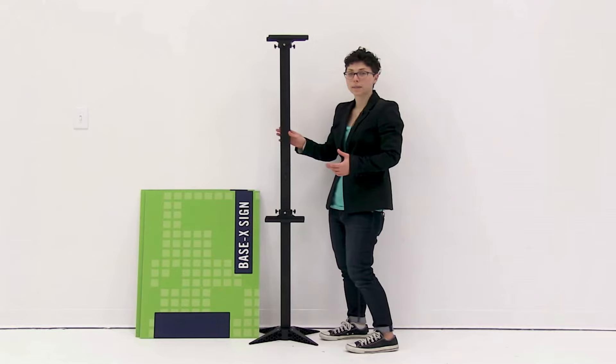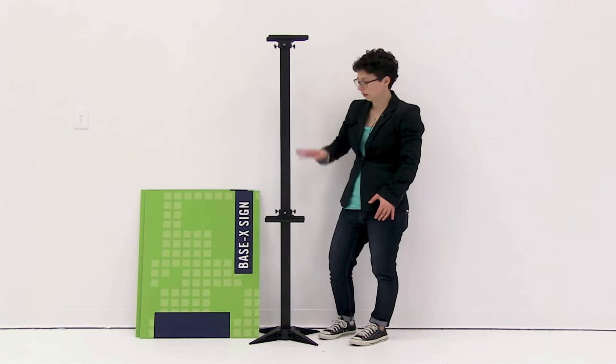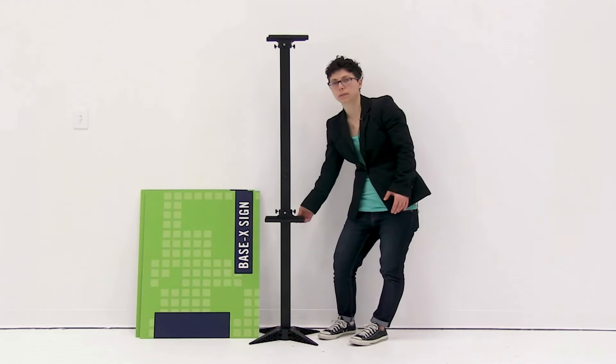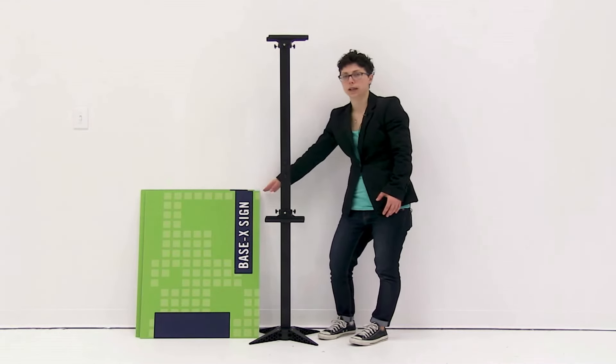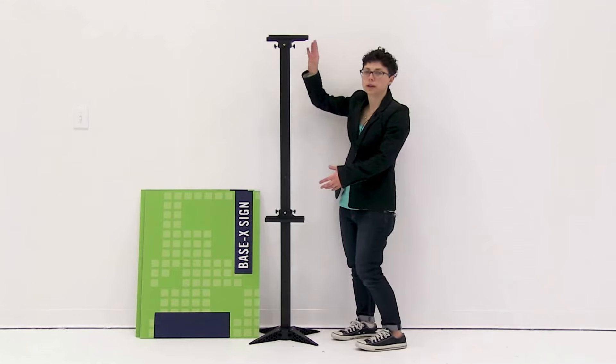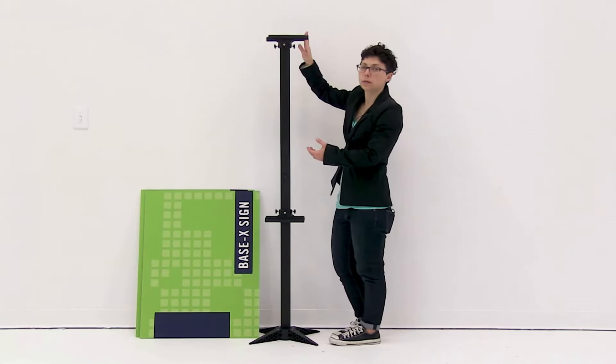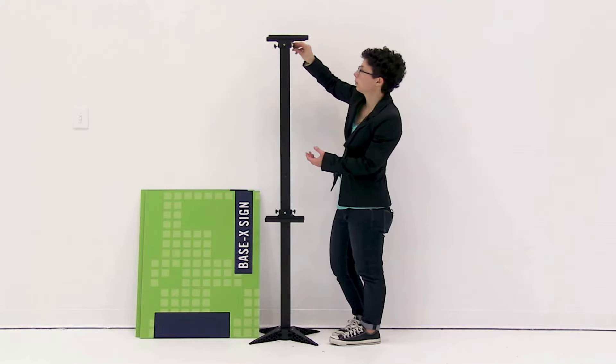Now that you have your hardware assembled, you're ready to install the graphic into the trays. Keep the top tray at its highest point and move the bottom one to adjust to your graphic. You can move either of these to adjust to your graphic height. Once set, use the knobs on the side to secure the top tray into place.